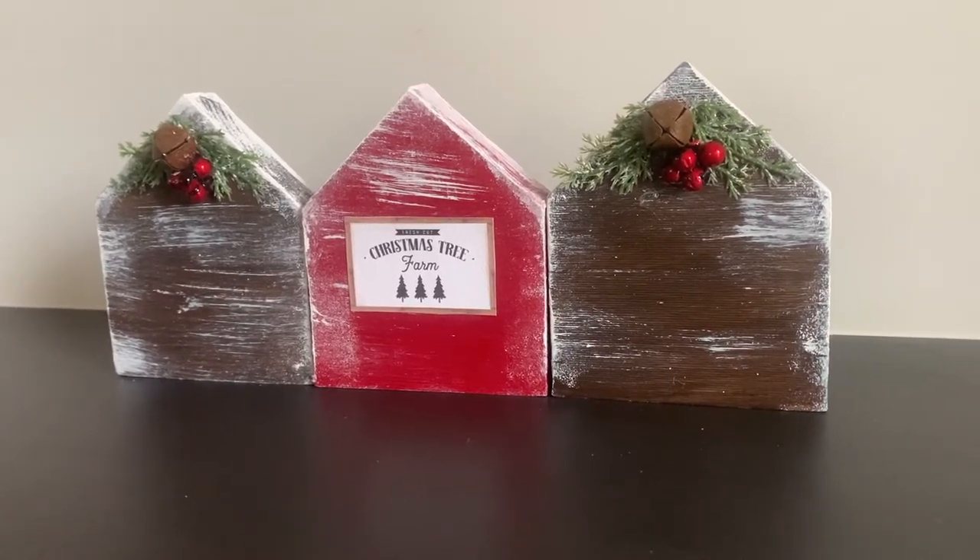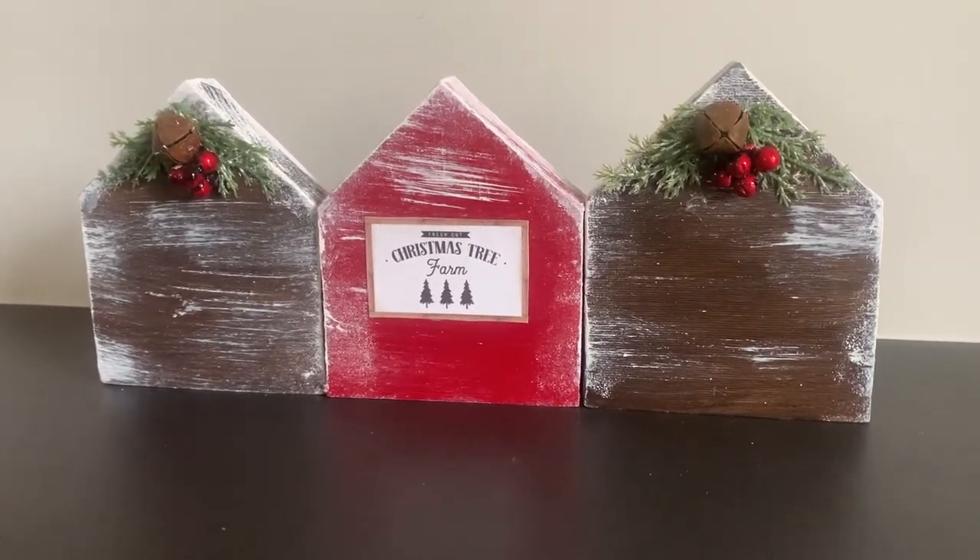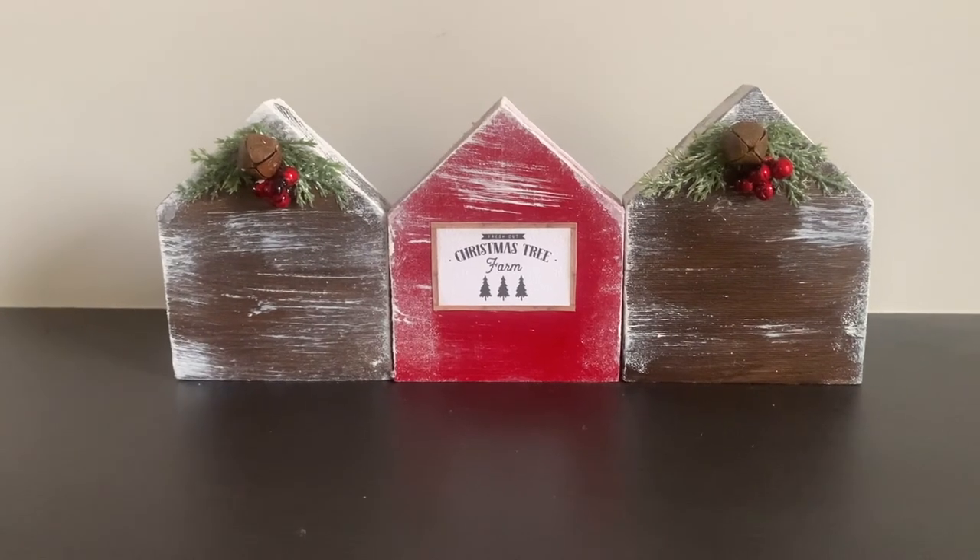So here are the houses finished. I think they look gorgeous — they're going to look so good in our home this Christmas.